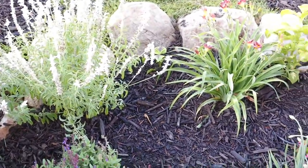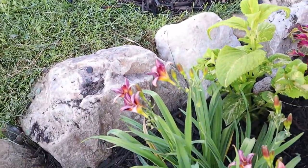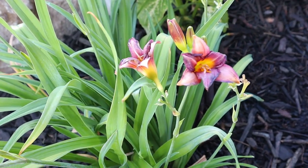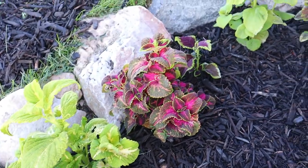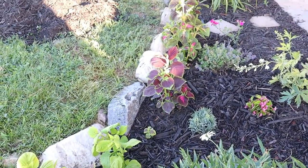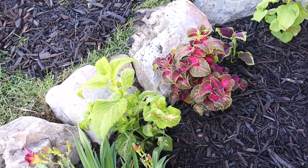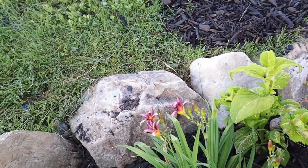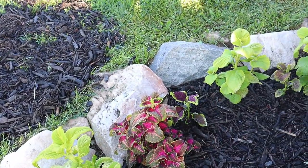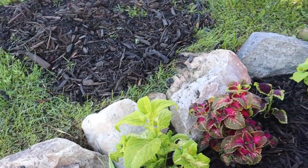We have a couple daylilies — no new blooms, they're all spent, kind of a purplish color, looks really pretty. Along the border here I've got different kinds of coleus that I grew from seed. I feel like coleus likes the shade a little bit and midday these all start drooping. Maybe next year I'll make a foot to foot-and-a-half border along the edge of the rocks and plant sweet potato vine and some petunias so they would spill over the rocks. Right here we have a Shasta daisy I grew from seed — when it's in full bloom it is so beautiful.